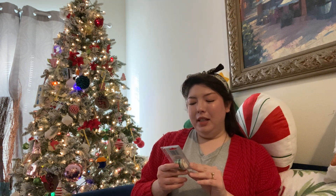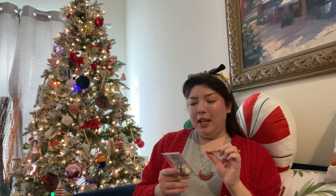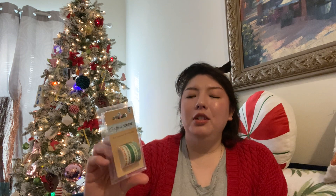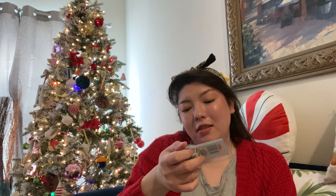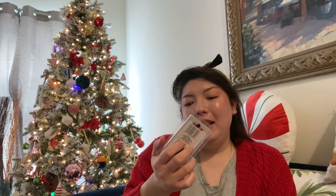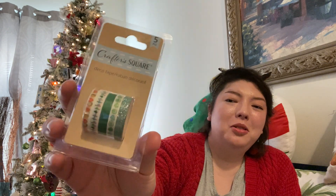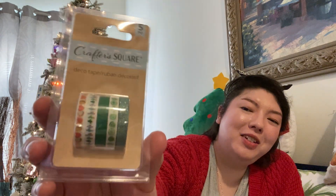Last crafty thing — this is some cute little tiny washi tape by Crafter Square. It says Deco Tape. It doesn't say how many square feet you get, but you get a good amount. This has cacti, hearts, and tacos. There's one with lime and a solid green and a glitter green — super, super cute. Can't wait to use that. I've really been wanting to make some handmade cards.